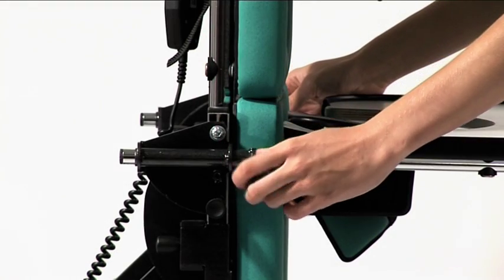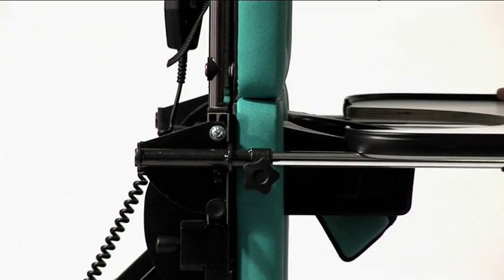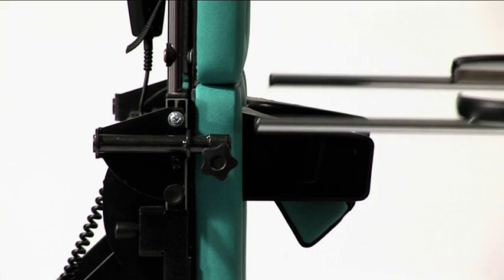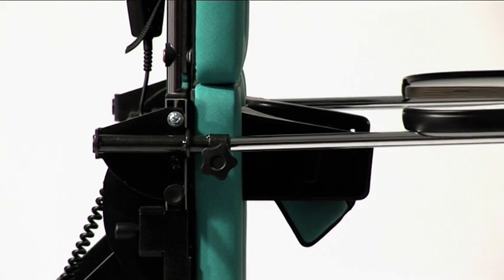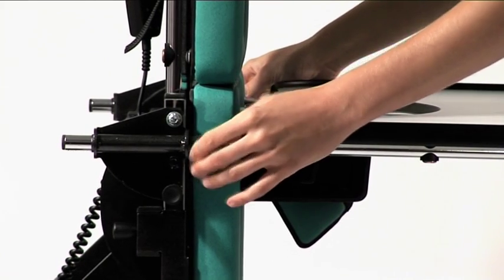The tray can be removed from the Supro by loosening the lever locks on each side of the main frame. The tray can then be removed by pulling. To refit the tray, offer up the tray tubes into the outer receivers. Insert and tighten with the lever locks.